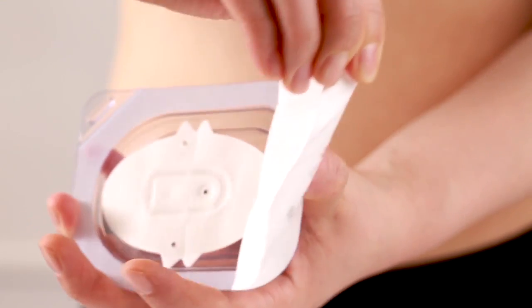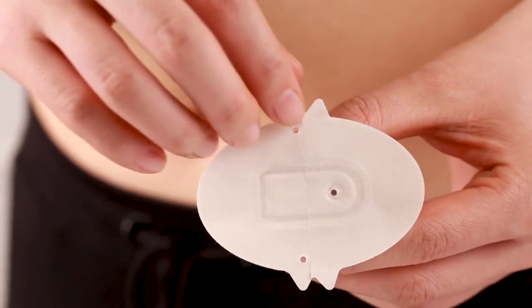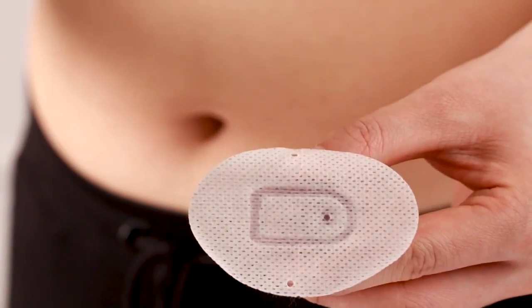Open the sensor package and gently take out the sensor. Remove the two pieces of protective liners and avoid touching the adhesive area.